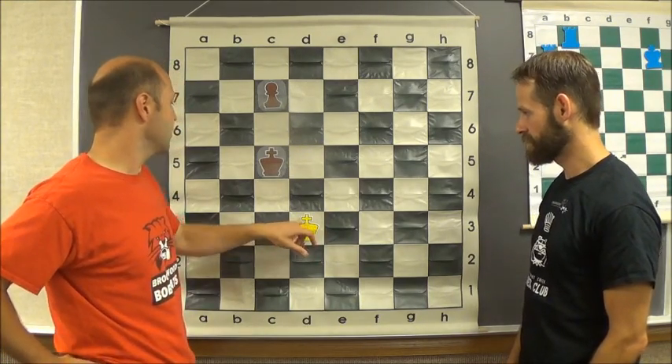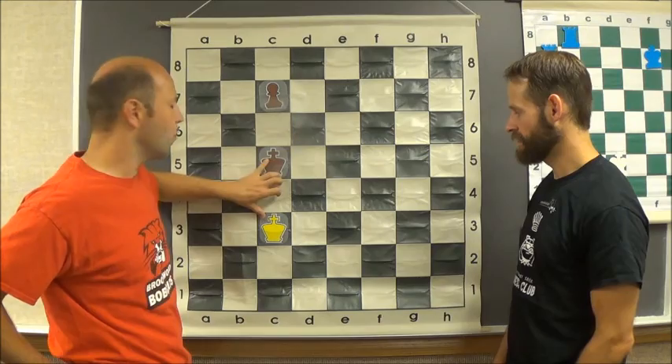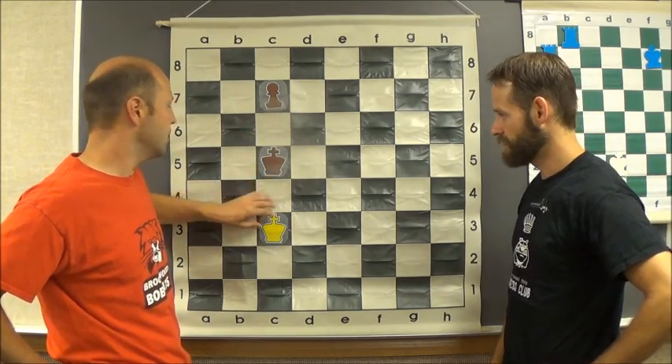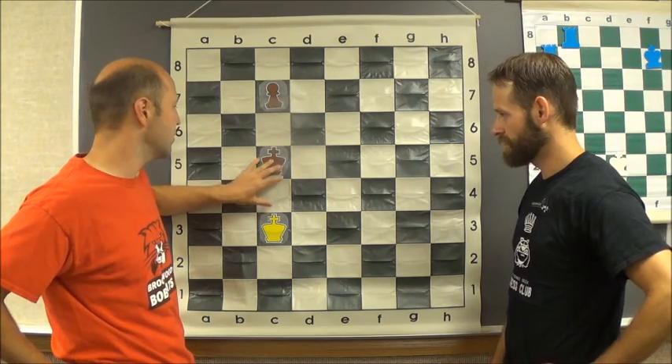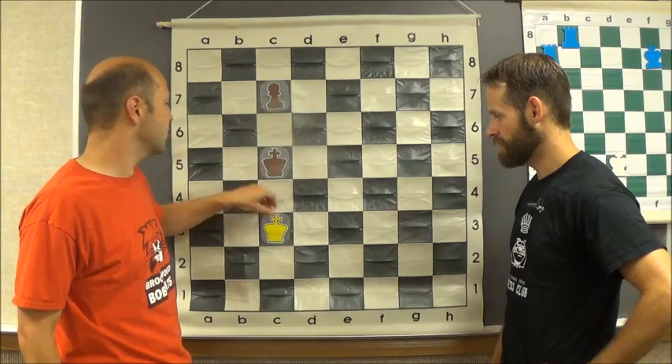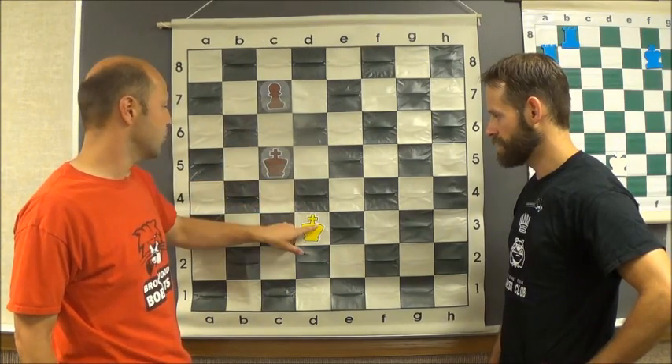Now, since this pawn is going to be coming, this king will be coming to here. What we call opposition is when these kings are one square apart from each other. If this ever happens in a game, you want to make sure that you are the last one to go there. So opposition forces the other king to move.